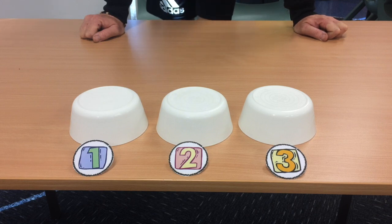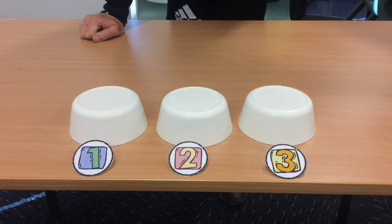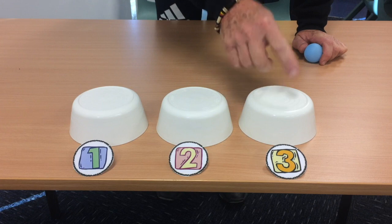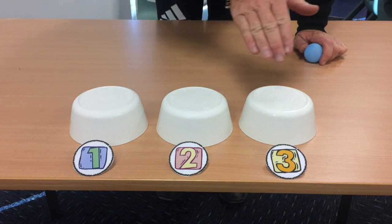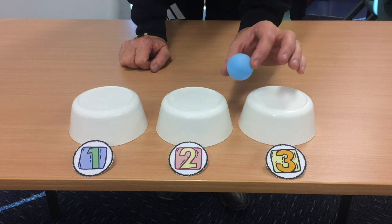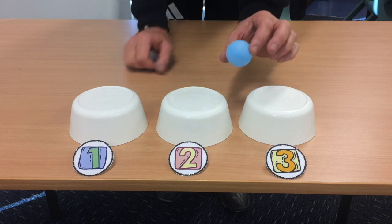Now this is the bowl game, and I didn't invent it — it has been around for years and years and years. We have three bowls or cups; I've got bowls. They must all be the same, so we don't want them to be different because then it's too easy to track. And under one of them, we are going to put a ball.